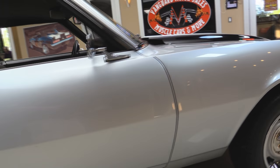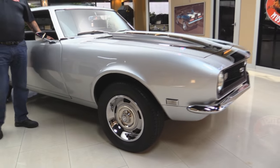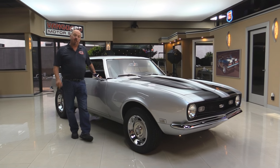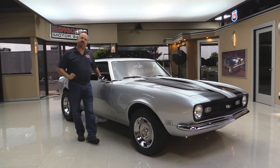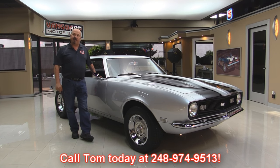Now at Vanguard Motor Sales we're not consignment dealers — that means we own all of our inventory. We took the time to check it out before we bought it. When we get them here to the shop, we inspect them so we can answer all your questions when you call Tom at 248-974-9513.